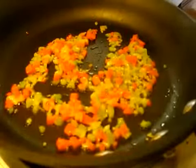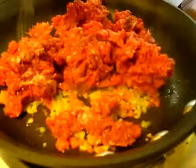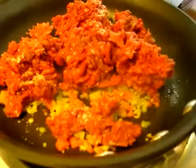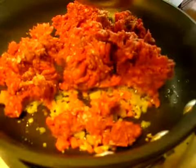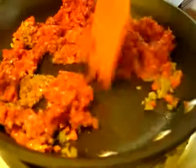Five minutes are up. Now we're going to add the ground beef, just like that. Whenever you're cooking with ground beef, you want to season it, so I'm adding a little bit of salt with a little bit of fresh grated pepper. We're just going to use your spatula and stir your meat around until it's brown — this should take about three to four minutes.